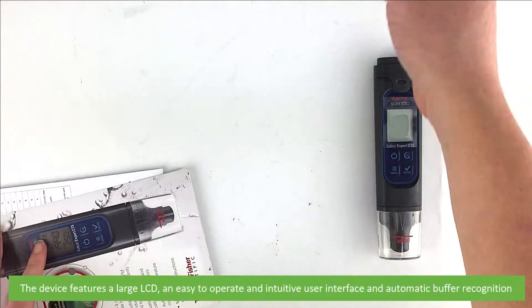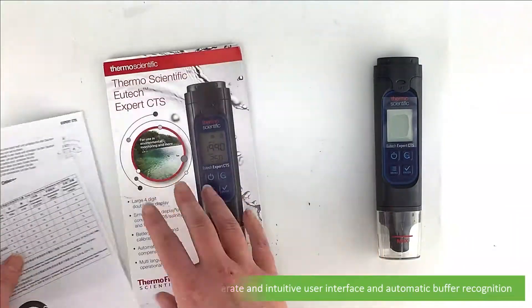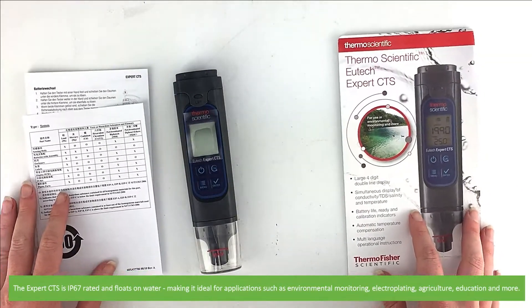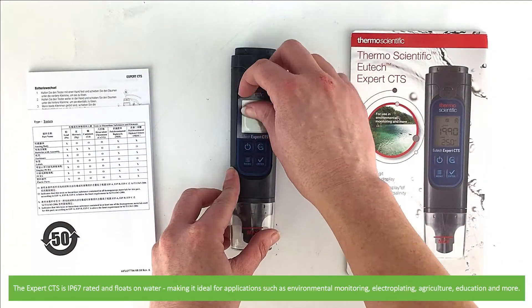The device features a large LCD, easy to operate and intuitive user interface, and automatic buffer recognition. The Expert CTS is IP67 rated and floats on water, making it ideal for applications such as environmental monitoring, electroplating, agriculture, education and more.